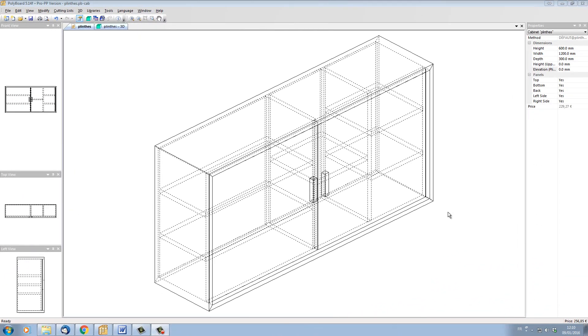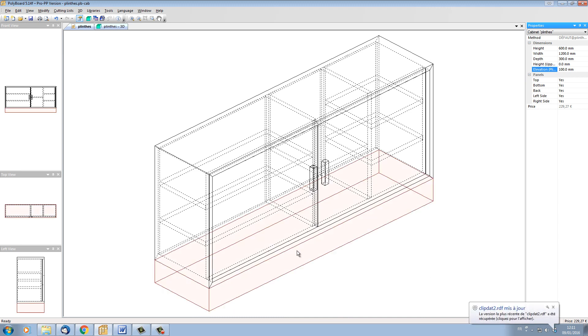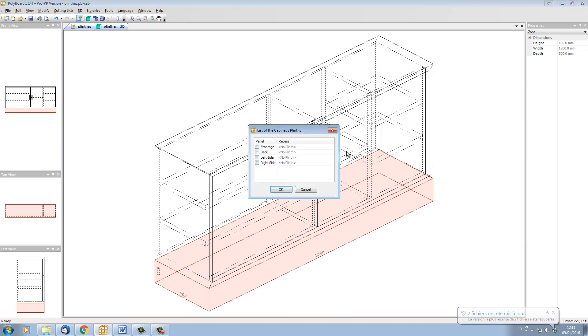Here's our base cabinet with no plinth underneath it. Let's put a plinth underneath the cabinet by going into its properties — here we have the elevation of the plinth. Let's put 100mm underneath. Our base cabinet has been raised up 100mm from the zero level, so we now have underneath our cabinet a virtual volume where we can start adding elements. If I put the mouse underneath the cabinet in the virtual volume we can see that the volume goes pink. If I click right, I can now open the add plinths menu.